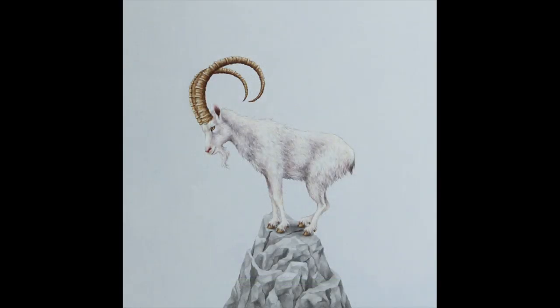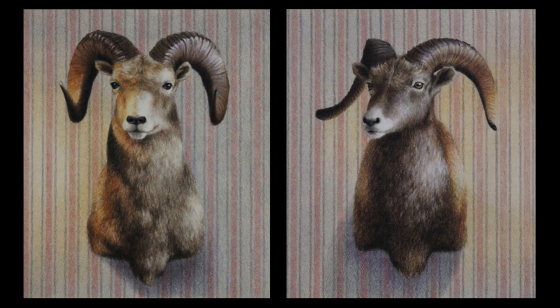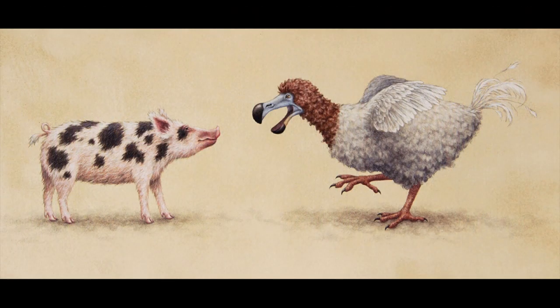Toned Mixed Media Board is the main surface I use for all my colored pencil and mixed media work, and I tone each board with a color that relates to my subject matter. This piece was created on a mixed media board toned with a light blue to suggest the sky behind the ibex, which was then completed with colored pencil and fluid acrylic. I toned these boards with a light yellow ochre before drawing the taxidermy heads in colored pencil — the yellow tone helps give the feeling of a warm light source. This piece was toned with a beige yellow that reminded me of old parchment, since I was depicting an extinct dodo bird and wanted a background color that felt aged or historic.